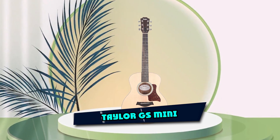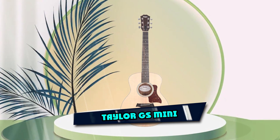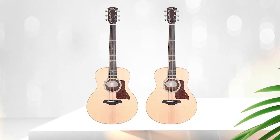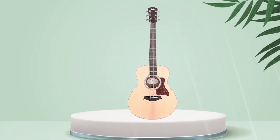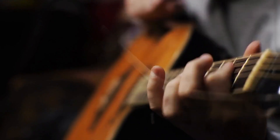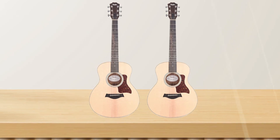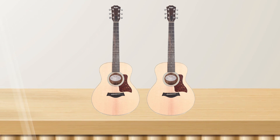The number five position is held by the Taylor GS Mini Rosewood. The Taylor GS Mini Rosewood is a compact and portable acoustic guitar model known for its rich and balanced tone. The GS Mini is a scaled-down version of the popular Taylor Grand Symphony body shape, making it easy to handle and transport. It features a solid top and rosewood back and sides.